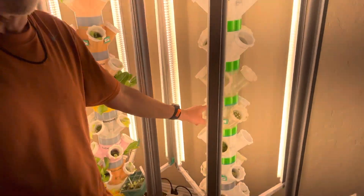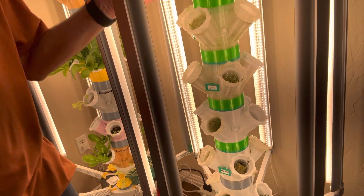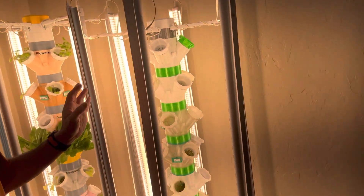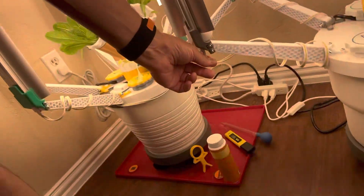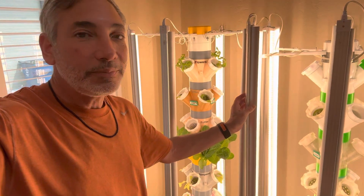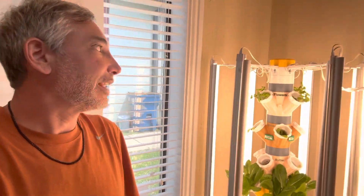Depending on how many segments you have, you can line up the plant openings so they alternate around the tower, or you can line them all up straight, or give them a little offset — all those options are available. The lights chain together: they plug into the bottom of one section and chain to the next, top to bottom, all the way around, so it's really only plugged in once. But it does come with enough wire to plug each section individually if you want different lighting schedules.